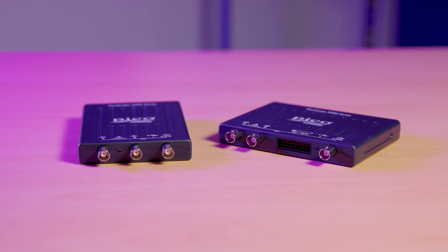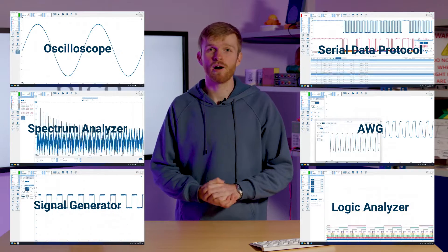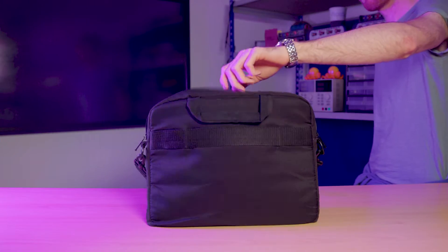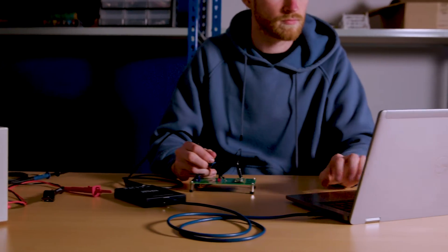The PicoScope 2000 series oscilloscope provides the functionality of six instruments in a single ultra compact and portable package. This makes it the ideal tool for traveling in a rucksack or laptop bag, or adding to a small scale test bench setup while not taking up bench top size space.